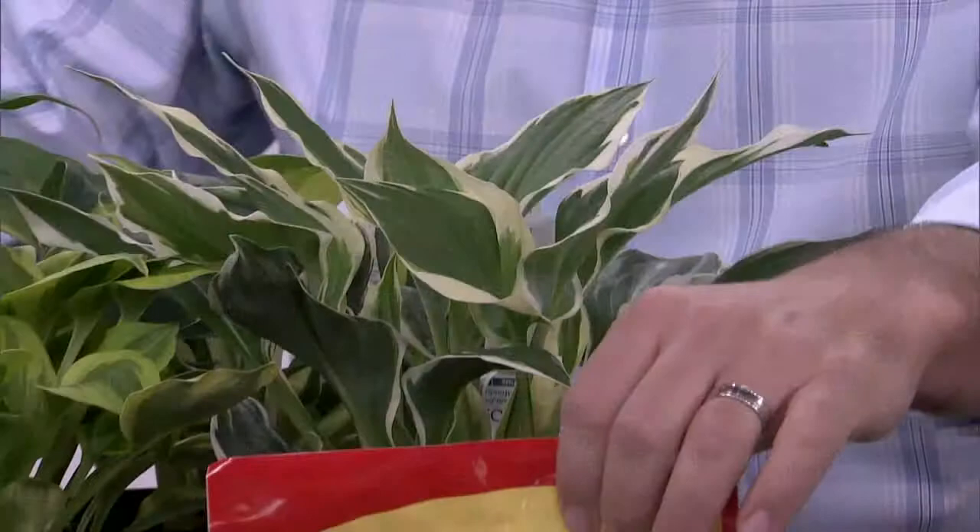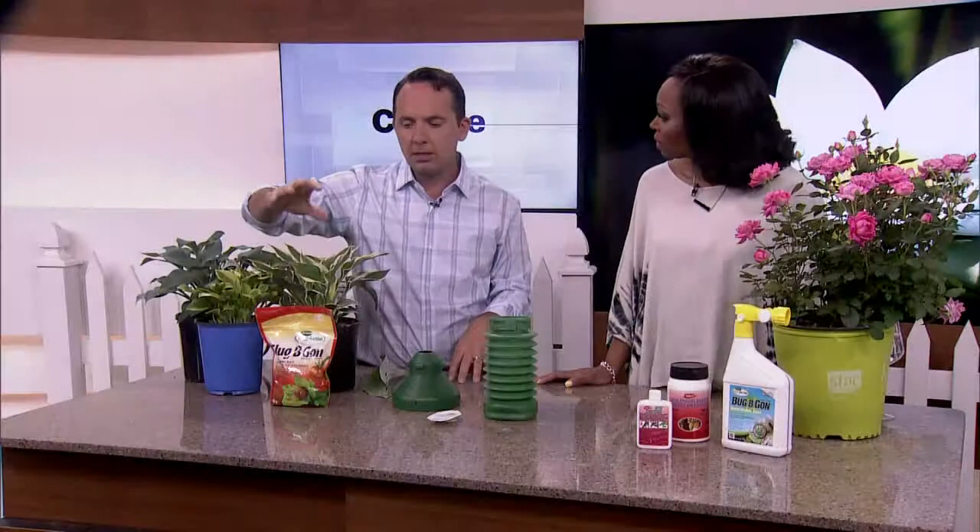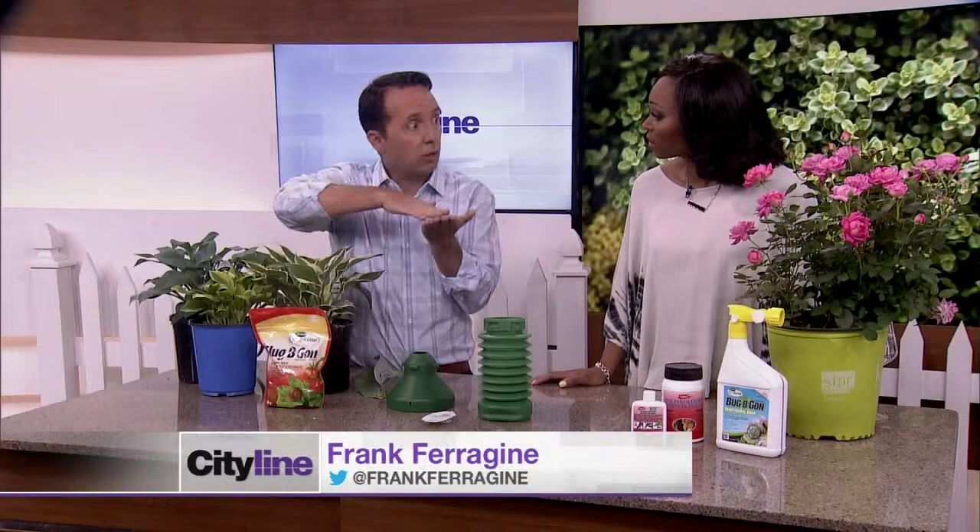There's a slug bait that's available called Slug Begone. It's safe for children and pets, so you can just put that down. The other thing you can do is put crushed eggshells around the base of your plant — slugs walk across it and it cuts them.